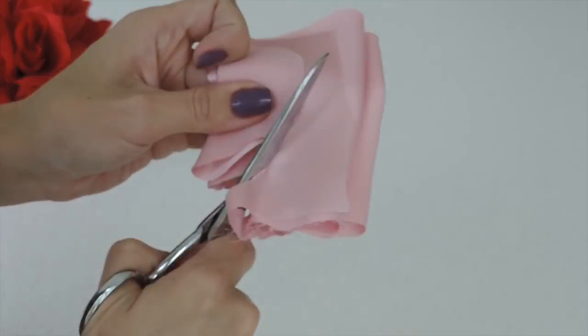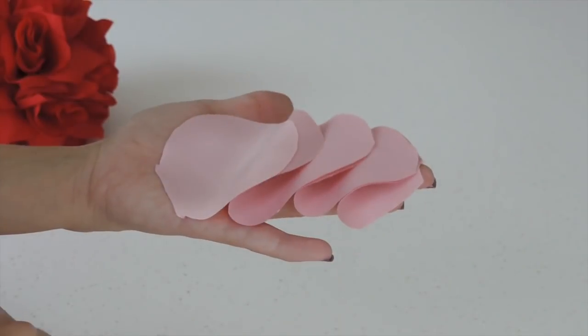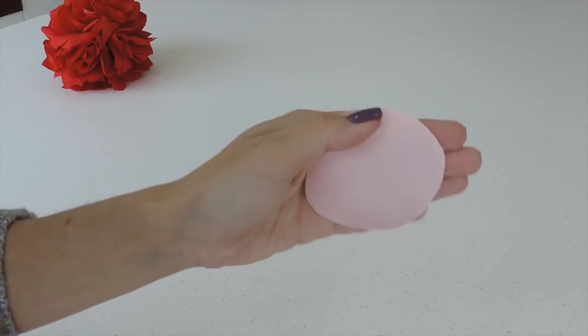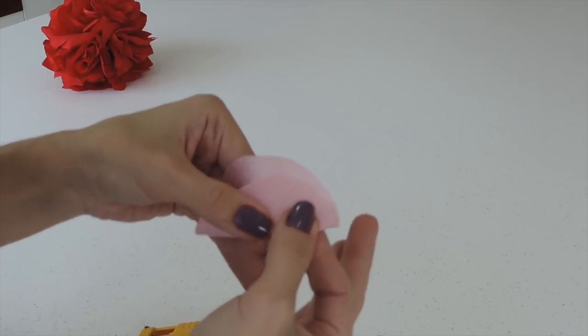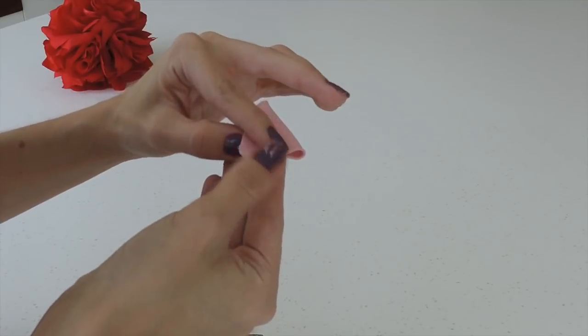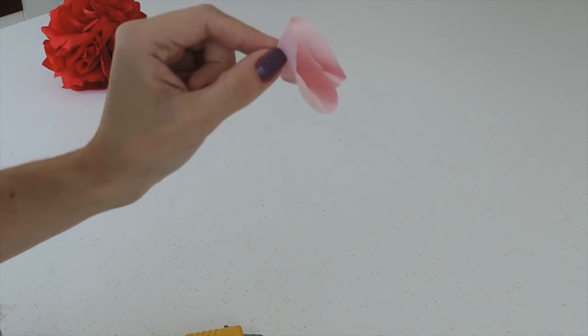The number of circles you need depends on the design you choose to make and the size of your pillow. Take a circle, put some glue gun on the satin side, and fold it like this. Now again put some glue in the middle and fold it again — you should have a triangle like this.